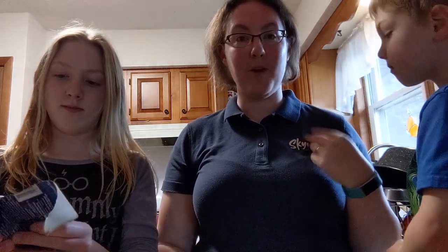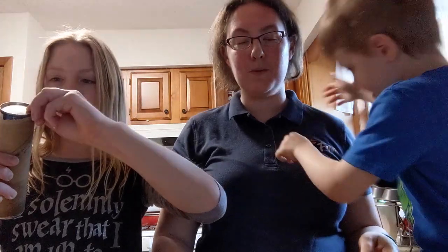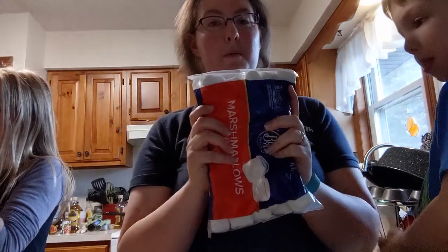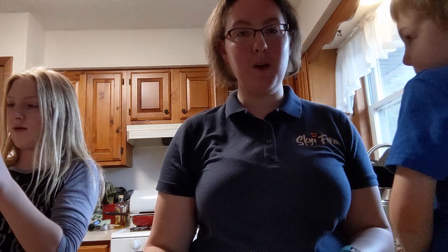I learned about these resurrection rolls just a couple days ago. I had never heard of them, but apparently lots of people know about them. We thought it would be fun to do a little video in case you don't. It's a fun thing to do to celebrate Easter this weekend. All you need is some crescent rolls — we're actually going to use a crescent dough sheet — and marshmallows and your oven.